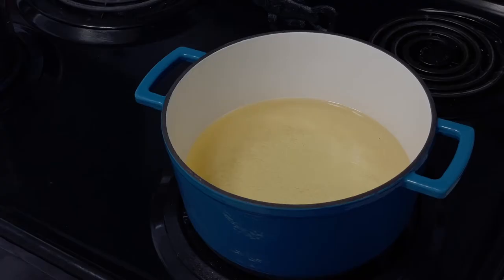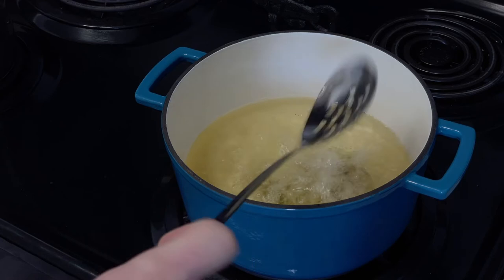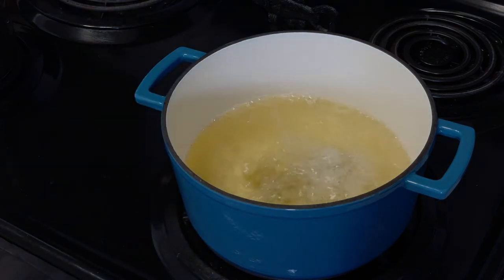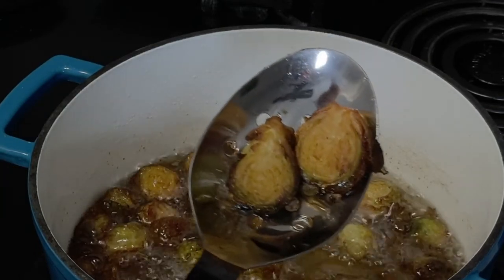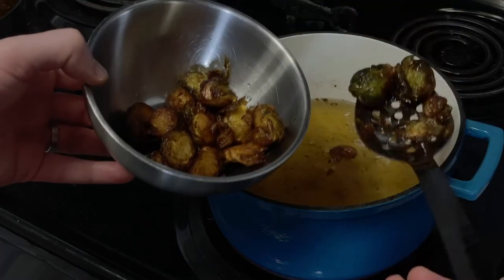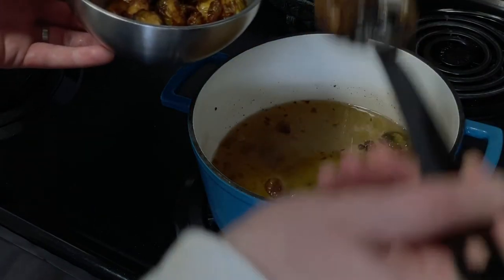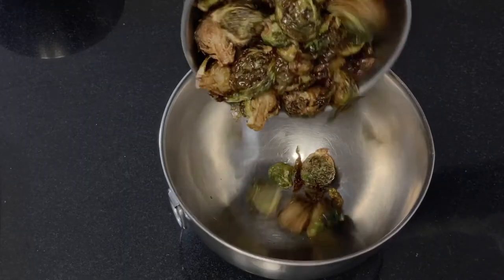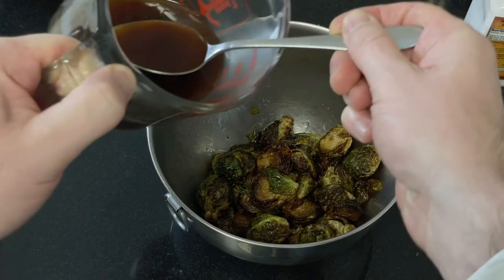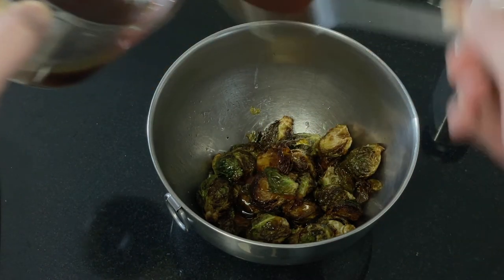In a heavy-bottomed pot, pour in two and a half inches of canola or vegetable oil. Let the oil come up to 375°F (190°C) before carefully dropping in your sprouts. If using frozen sprouts, go to 400°F because they will drop the oil temperature significantly. Cook in batches at 350°F (176°C) for about three to five minutes or until golden brown. Here's what the frozen and fresh sprouts look like side by side. While still hot, season with salt and spoon your sauce onto the sprouts — the sauce is potent, so err on the side of caution. You can always add more after you taste test.